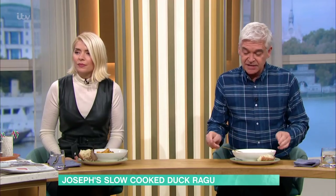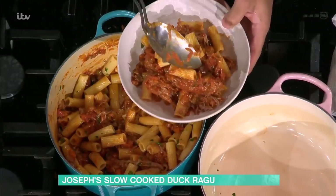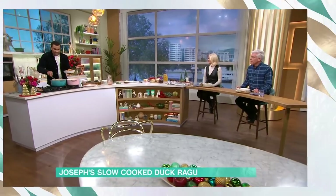The flavour is incredible. I mean, if you did that with chicken you would not get that wonderful rich flavour. I think it's perfect for the season we're in. Thank you so much, Joseph. For details of today's recipe and more delicious ideas from our chefs, download the free This Morning app.